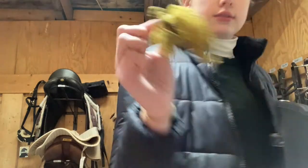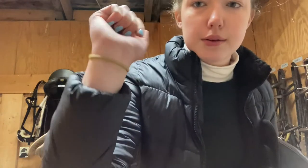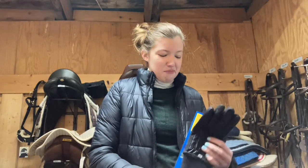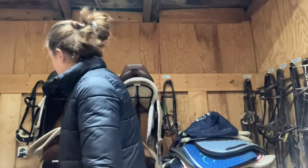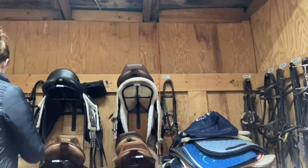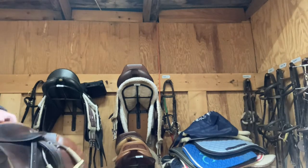I'm bringing a hairnet, and I also have a normal hair tie because I normally use scrunchies — they work best with my hair — but you can't do that with a hairnet, it would look weird. And then the other thing I'm bringing is my saddle. I love my saddle. It is absolutely wonderful.